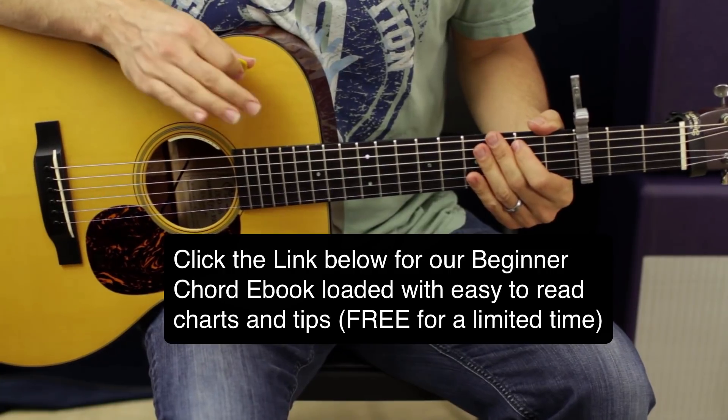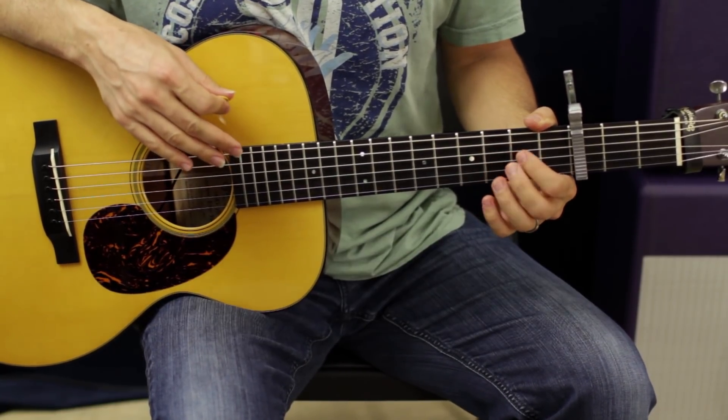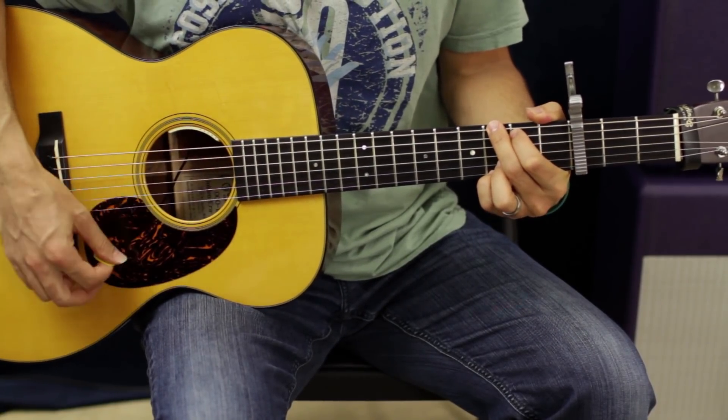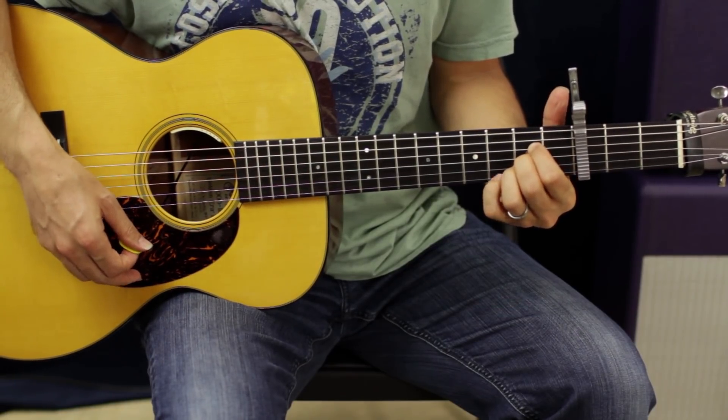On the outro of the song, it's going to do the same chord progression over and over again — I think it does it four times. And instead of ending on a G, you're going to end on that A.